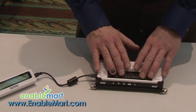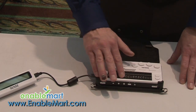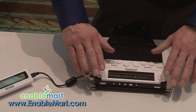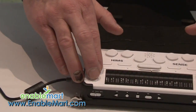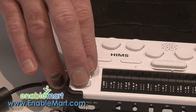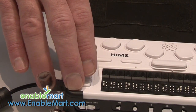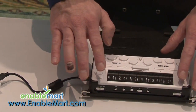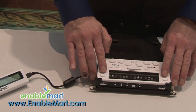On the top front of the unit is the 18-cell braille display. There are four vertical buttons on the ends of the braille display. Those are used to move through your document either by line, by page, by paragraph, or by sentence — and that's what these four keys do right here.